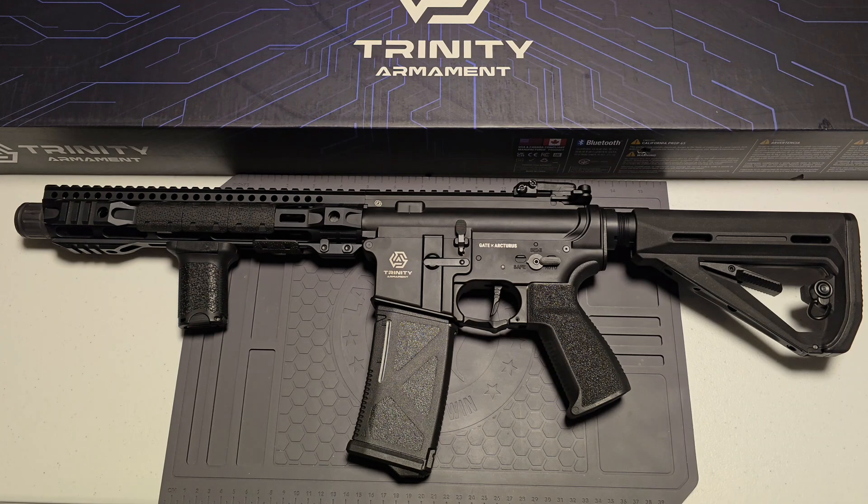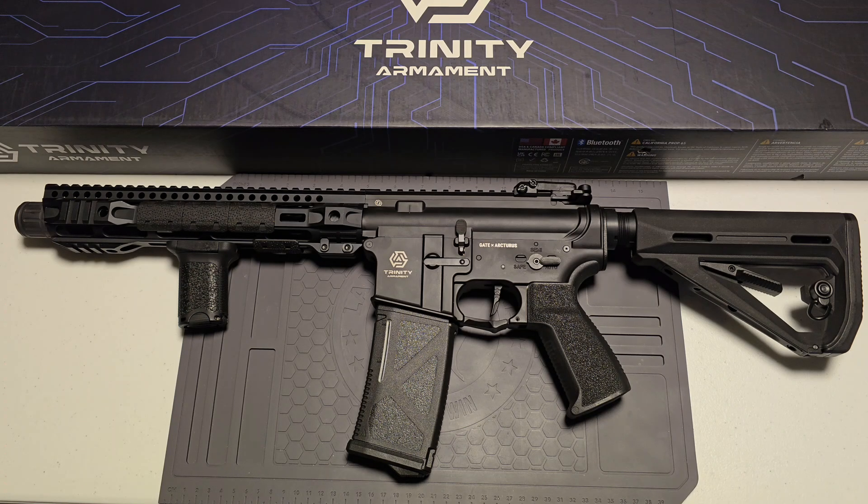First, it comes with the Octurus version 2 hybrid gearbox, Gate Titan tube, Bluetooth ETU, the Gate Nova trigger, a CNC stainless steel cylinder, the Gate sealed nozzle, a Gate cylinder head, Gate high-speed piston head, quick change spring system, CNC ball bearing spring guide, a high cycle life spring, and the Octurus 13-to-1 steel CNC wide-use gear set.